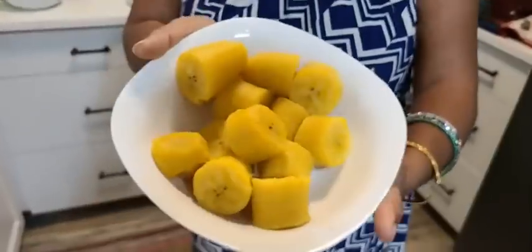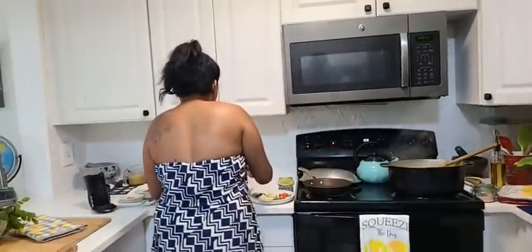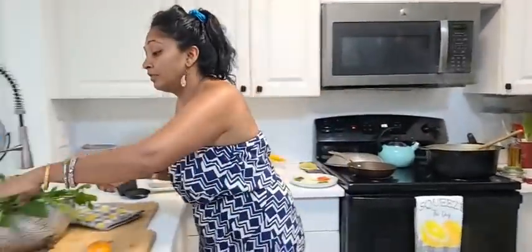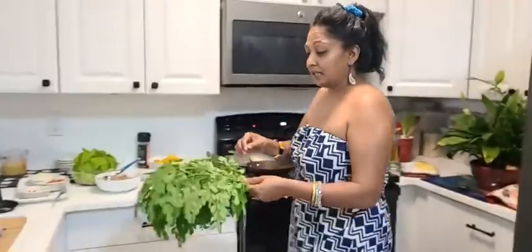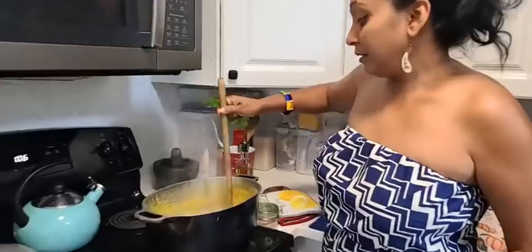I boiled my plantains already and I'll be cooking them with some garden seasoning. So let's start — let's put some of these amazing green leaves into this split pea soup or dal.